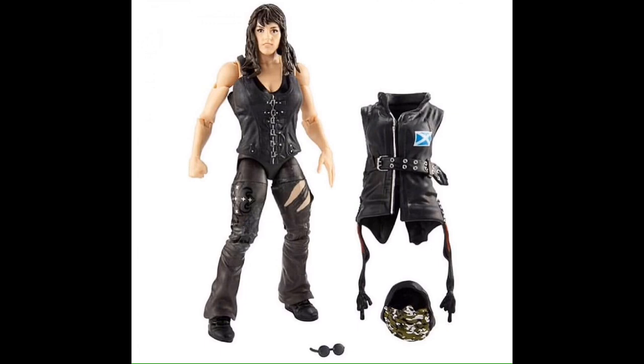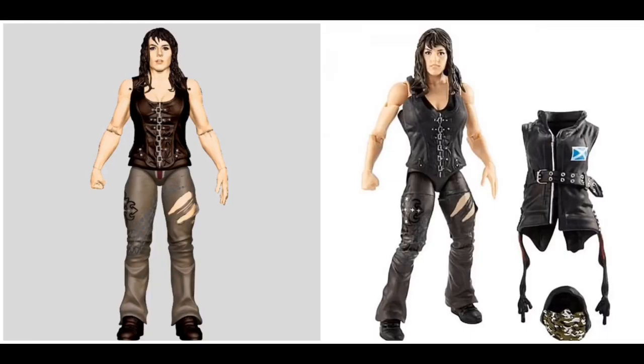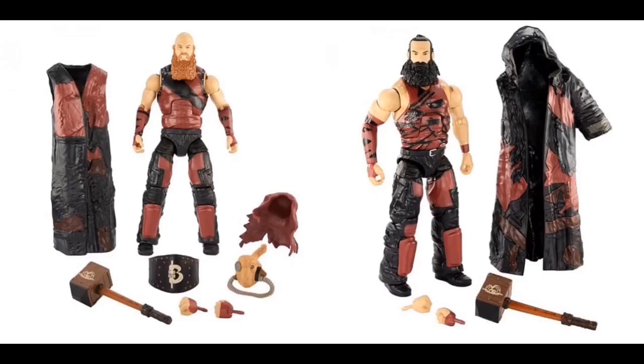Here we are looking at Nikki Cross — Nikki Cross Elite to go with Sanity — and I'm not a fan of her head scan, it doesn't even look anything like her. Here's a side-by-side difference between the prototype image and the final product. I will never understand how prototype images look so much better than the final product.